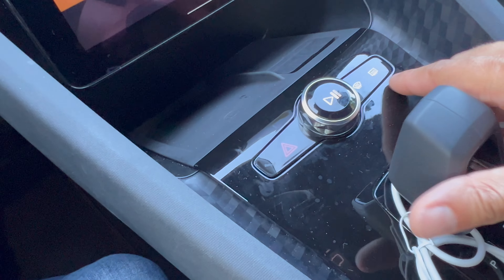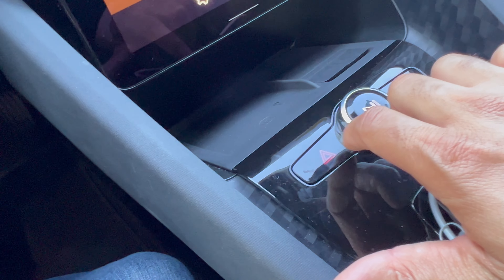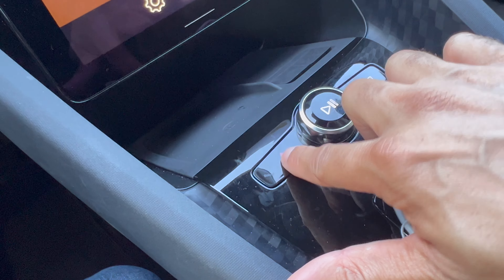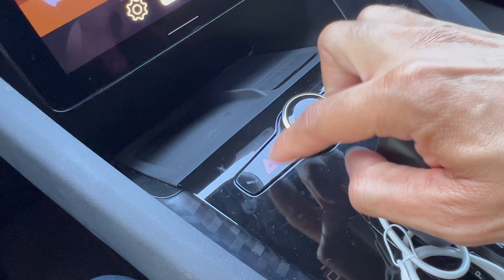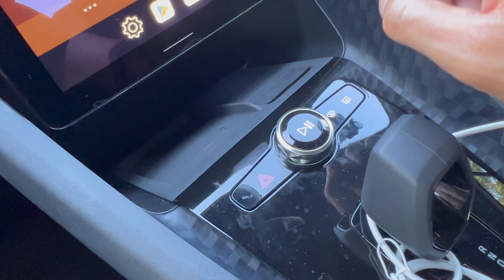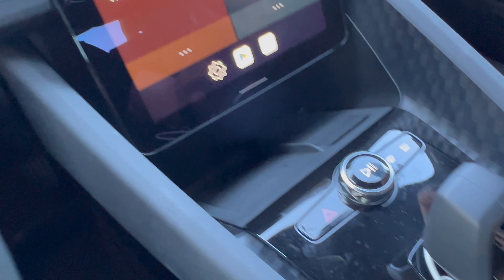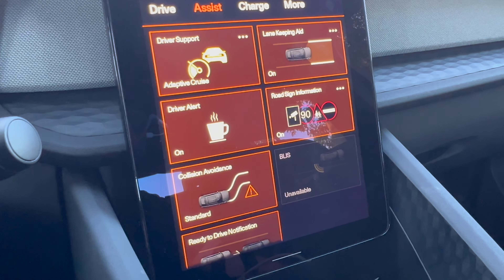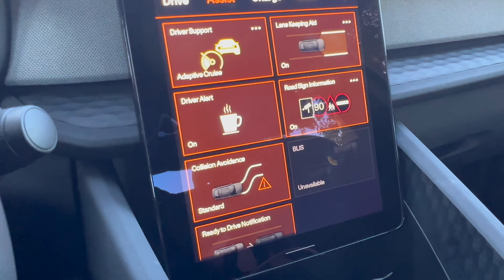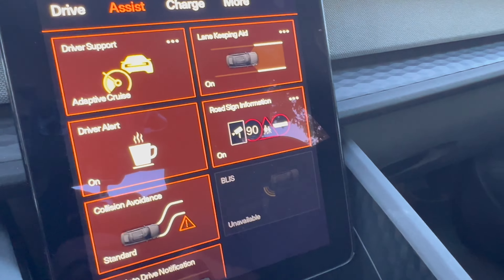There are toggles and switches here for your defroster, front and rear, as well as hazard signals. These are not haptic, nor particularly tactile in feel, so you do have to mind yourself when pushing these buttons. There's also an analog dial control, which is nice for controlling volume as well as play/pause. There are assist functions too: driver support, adaptive cruise, lane keeping aid, and a driving alert for drowsiness or inattention.